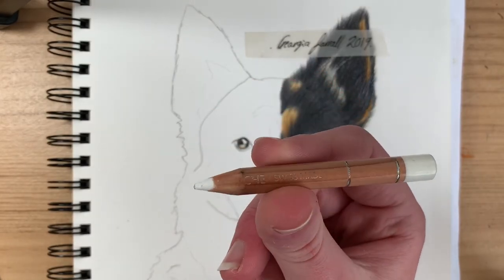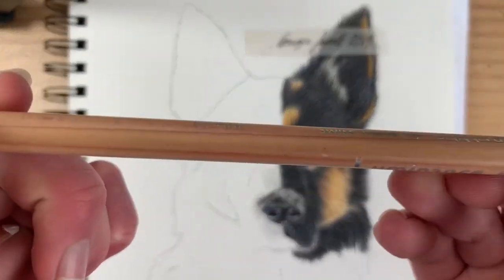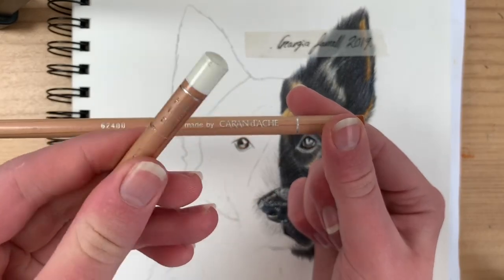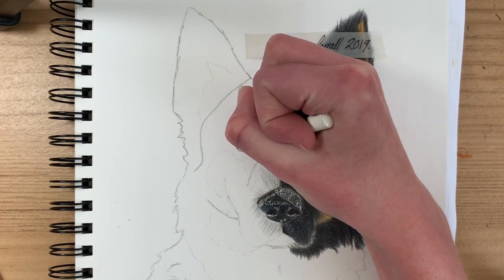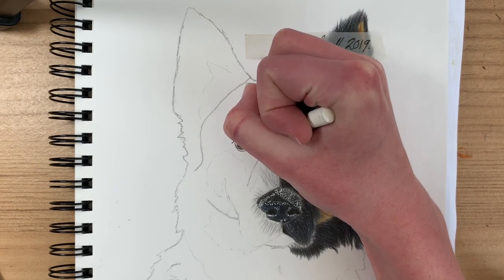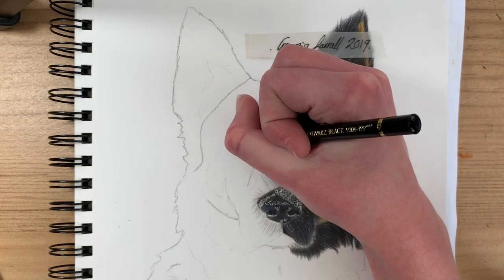Now grab the white Caran d'Ache pencil — I use Caran d'Ache but you can use any white pencil. Faber-Castell do sell white pencils, but I use the Caran d'Ache because it has something in it that stops the drawing from fading as fast. It just blends all the colors together. Do it really lightly, because then you can go back in and add color if you want to — whereas if you press really hard, you'll find it very difficult to add more color afterwards.